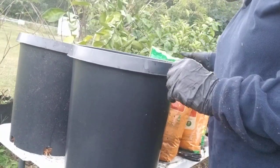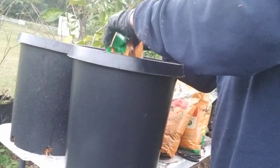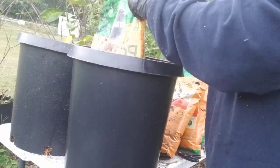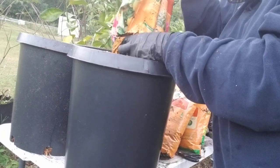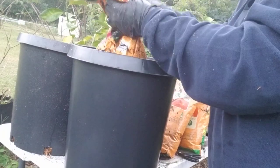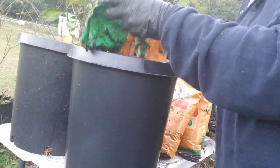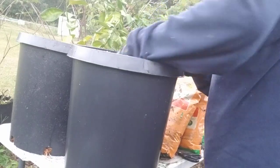We're going to use trusty Miracle-Gro, which has everything in it. But one thing I've discovered is that it does compact from time to time, so you're going to need to add some perlite. I do add a couple of other things to it as well. This bag is done, so let me break it up because it's got some clumps.